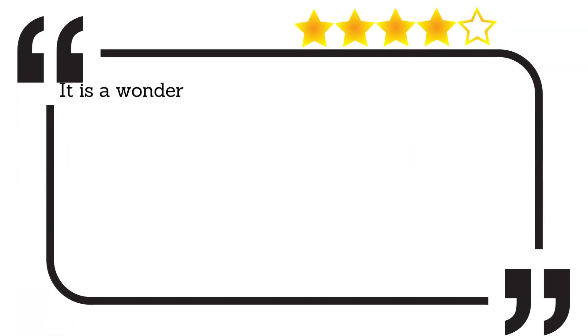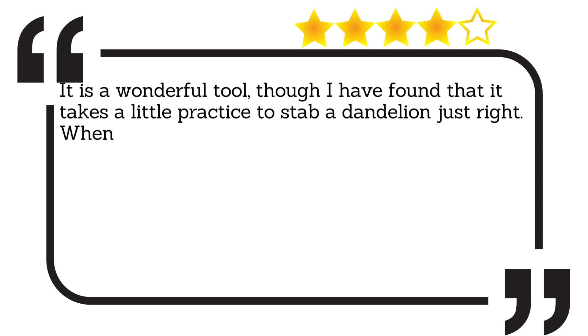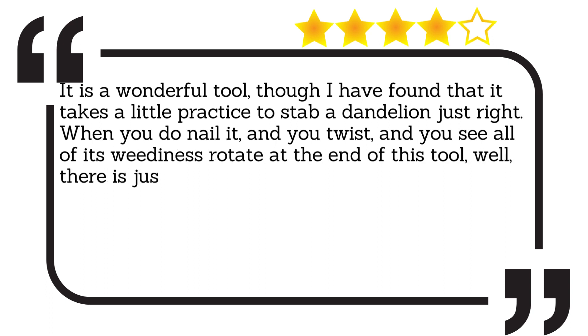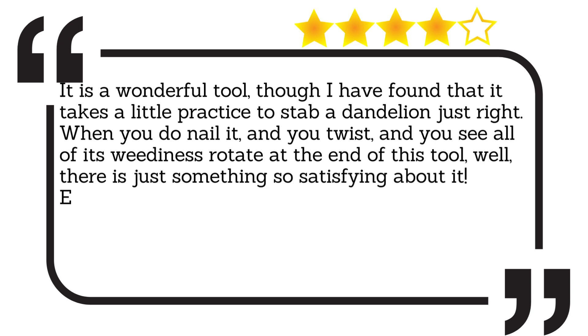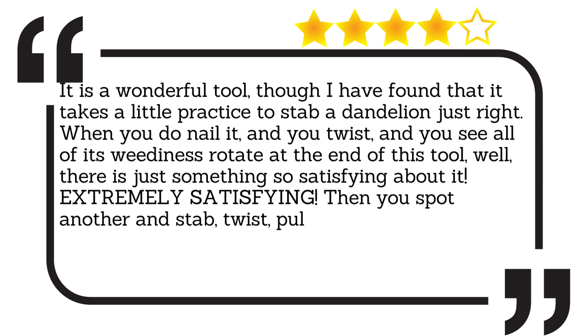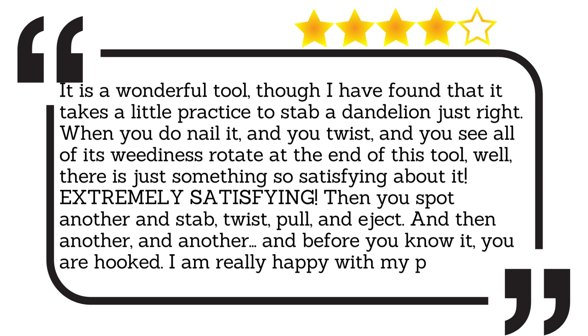It is a wonderful tool, though I have found that it takes a little practice to stab a dandelion just right. When you do nail it, and you twist, and you see all of its weediness rotate at the end of this tool, there is just something so satisfying about it. It makes it extremely satisfying. Then you spot another and stab, twist, pull, and eject. And then another, and another. And before you know it, you are hooked. I am really happy with my purchase.